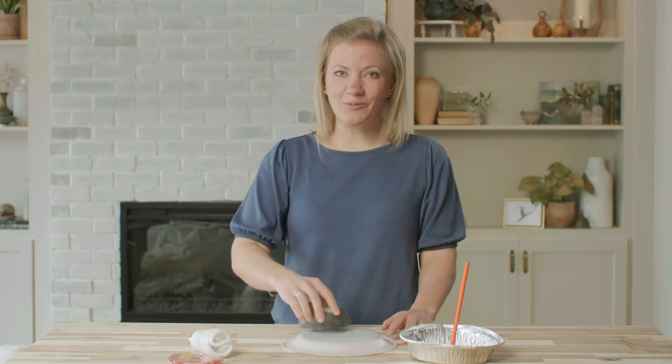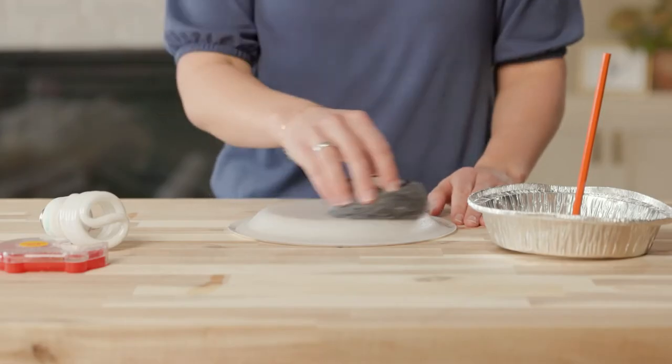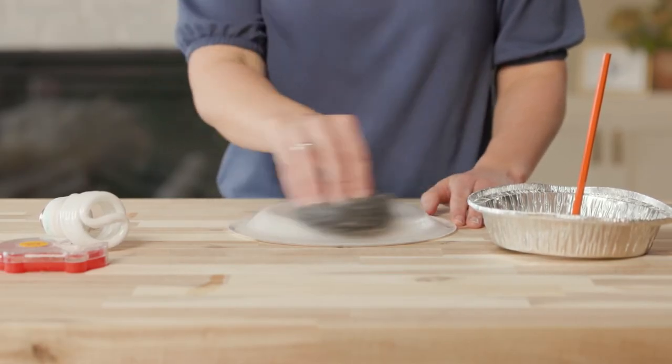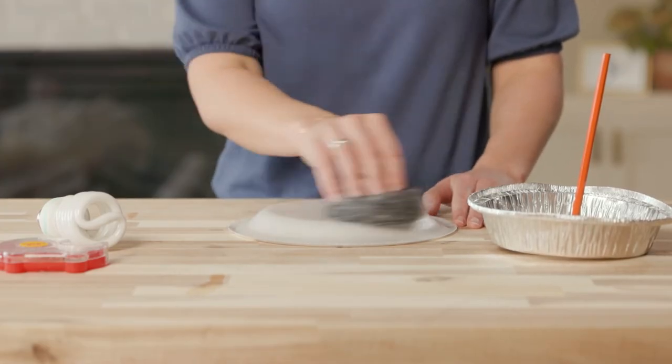To complete this step, I'll rub the wool like this for about two minutes. Rubbing the wool on the styrofoam like this gives the plate a negative electrical charge, which is an essential step in creating static electricity.